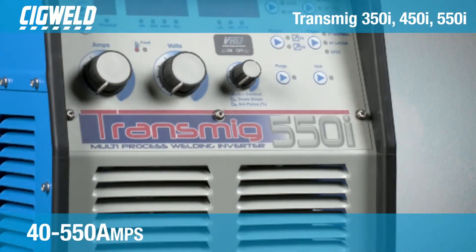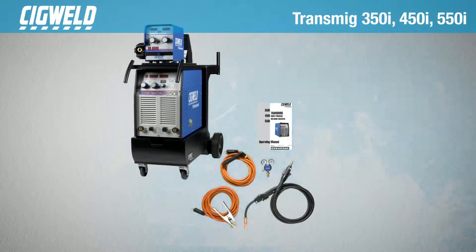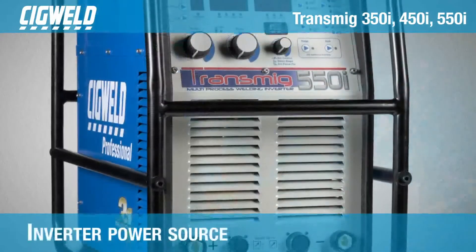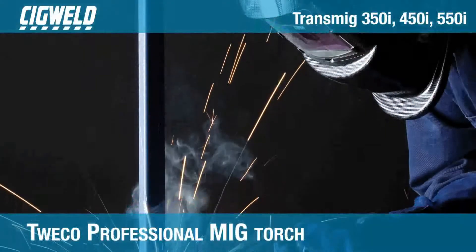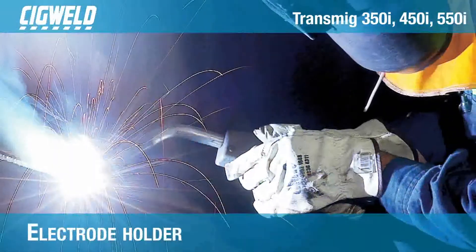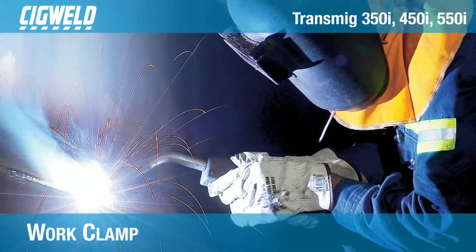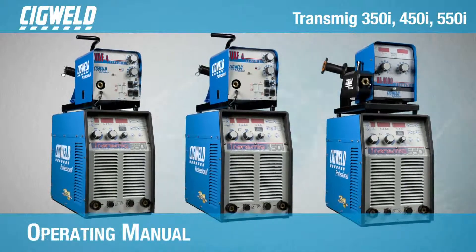The Transmig three-phase inverters will fully satisfy the broad operating needs of the modern welding professional requiring welding amperage between 40 to 550 amps. The 350i, 450i and 550i come in plants and are able to be fitted with a robust cage to protect the unit, fully satisfying the broad needs for medium to heavy fabrication, heavy maintenance and any welding environment that demands high output and requires the flexibility of multiple processes.